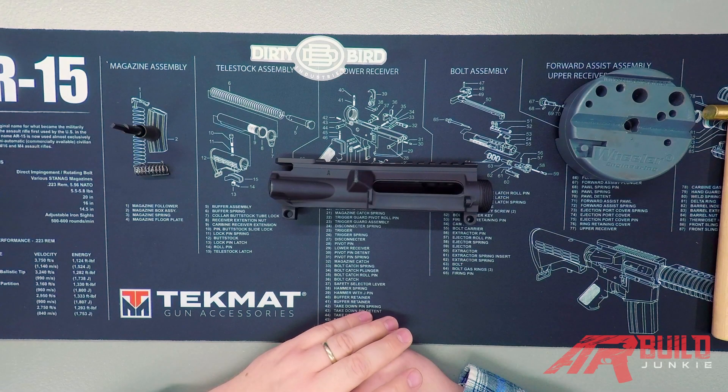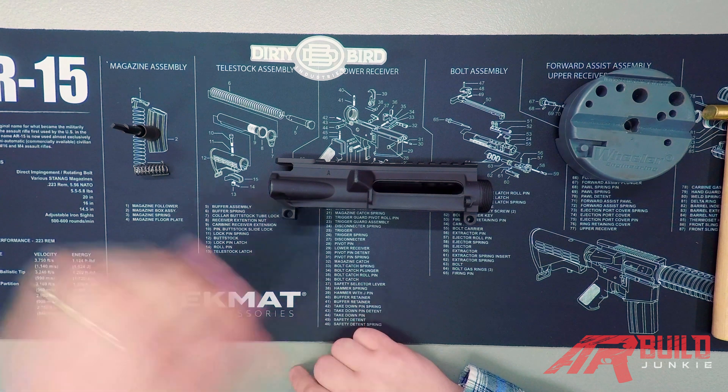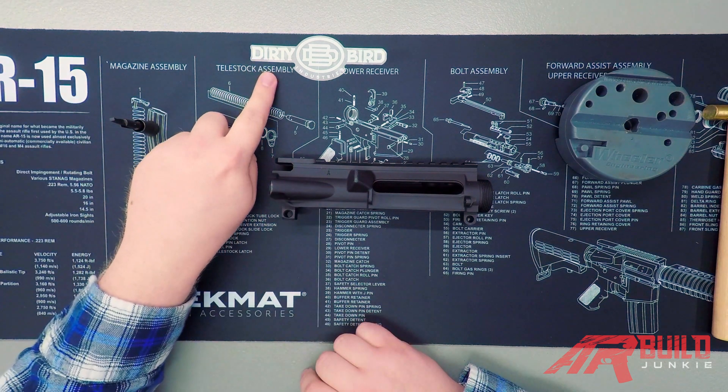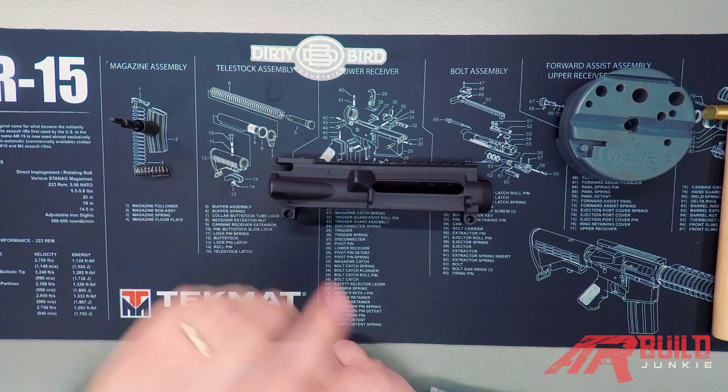Welcome to part one of our how-to-build an upper receiver video here on ARBuild Junkie. Today we're going to go over the first step, which is installing your forward assist. Before we get started, I want to give a shout out to the good folks over at Dirty Bird Industries. Thank you for providing all of the parts that we needed for this build series.